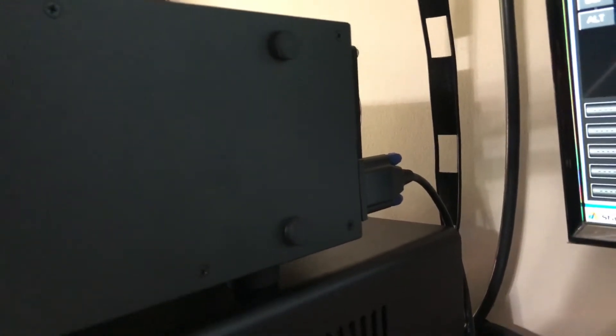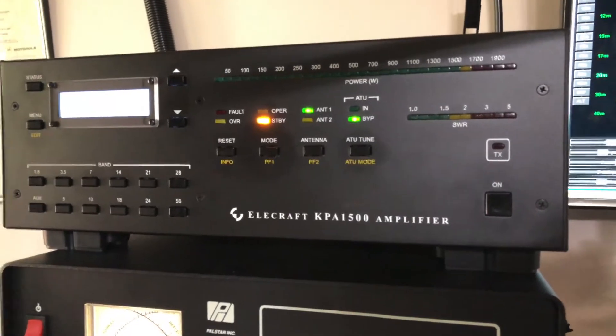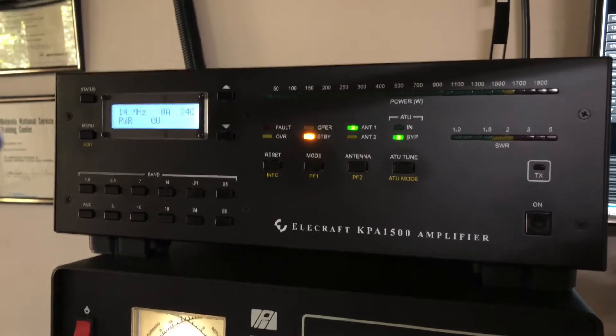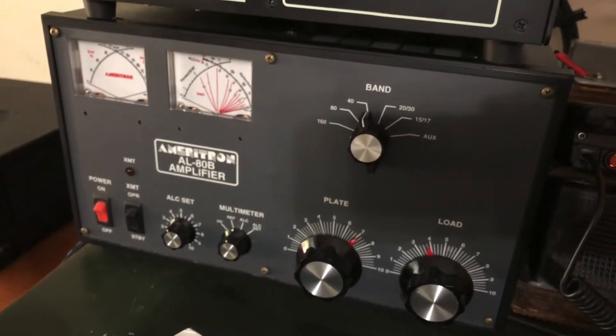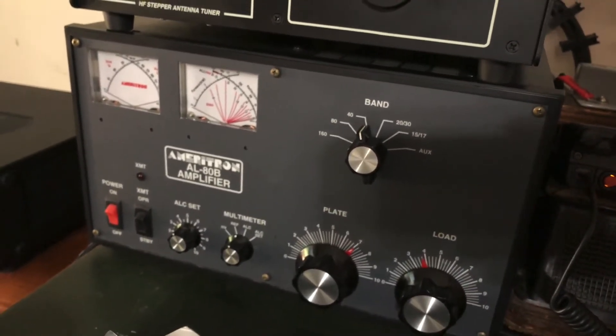Right next to where you see that serial cable, there is an RCA jack port. You plug the keying cable into that if you're going to use that method to key the amp. You can key the amp using a foot switch, or you can set a menu selection in the radio to transmit the amp via the relay — a pull-down relay that grounds the transmit jack on the amplifier. The ALADB can't do QSK anyway. It's an older model, 21 years old, original tube, no failures other than the lamps which I've replaced with LEDs. You can call Ameritron and they have the LEDs available — they drop right in.